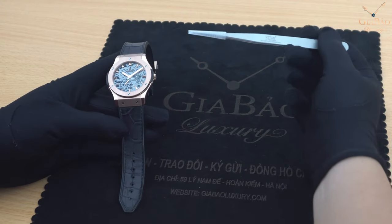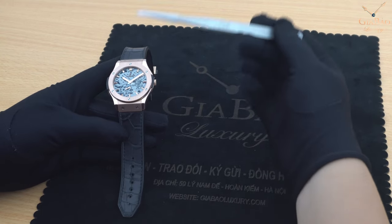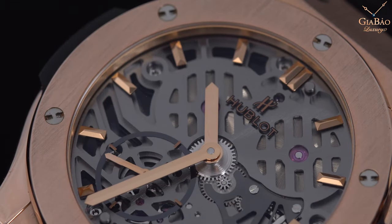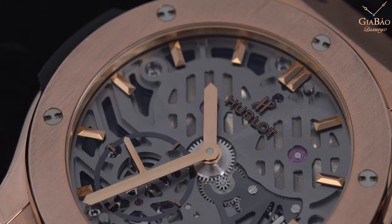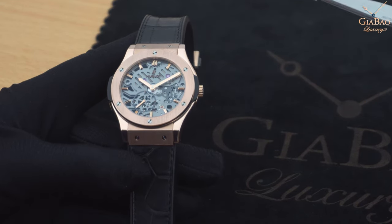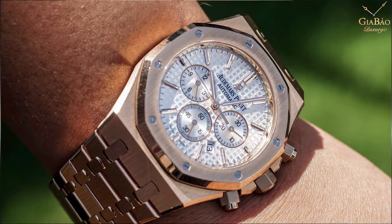Chúng ta hãy tìm hiểu về vành bezel của chiếc đồng hồ này. Khi nhìn đến Hublot Classic Fusion, các bạn nghĩ đến đầu tiên đó chính là chiếc vành bezel cùng 6 chiếc ốc vít. Tuy nhiên trước đó đã có một thương hiệu làm những chiếc đồng hồ với vành bezel có những chiếc ốc vít mang tính biểu tượng - đó chính là chiếc Audemars Piguet Royal Oak.